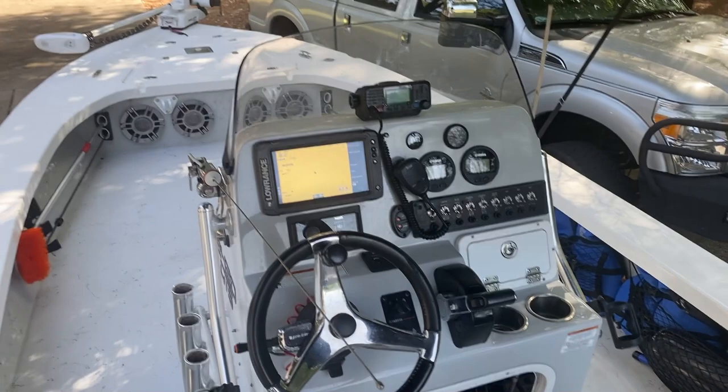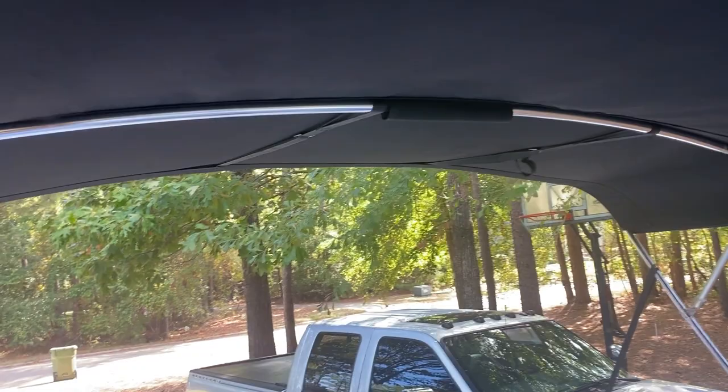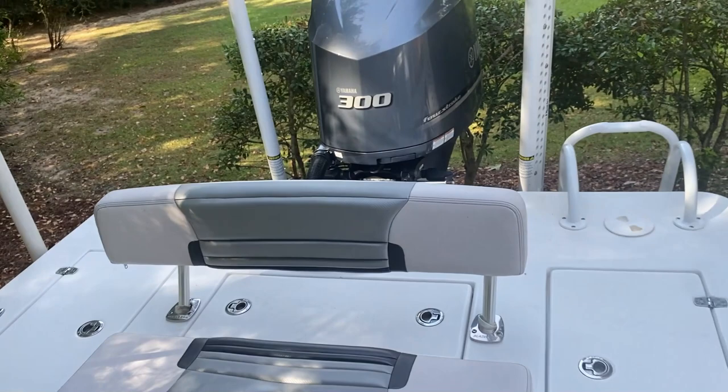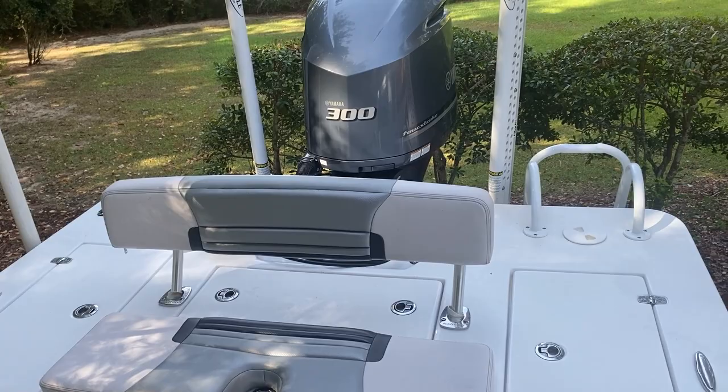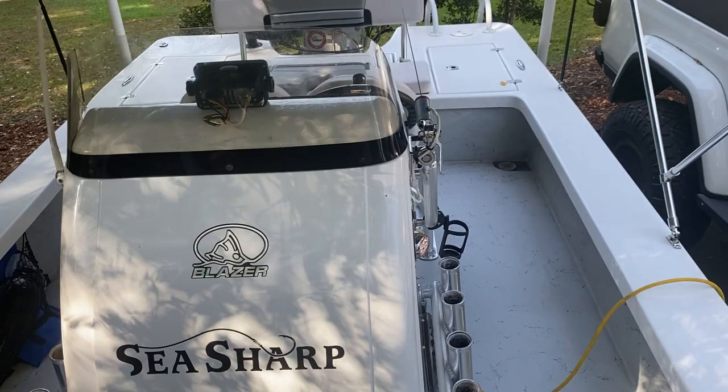A lot of Blazer Bays I see don't have VHF radios, Power Pole charge systems, or bimini tops for shade. You don't want to run over 30 miles an hour with the T-top up, though I've gone a little over — like 34 mph — if needed. At that speed with the fuel burn on this boat you can see four to four-and-a-half to five miles per gallon depending on your load. I call it pontoon speed.